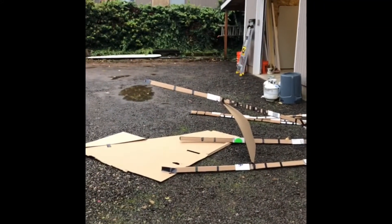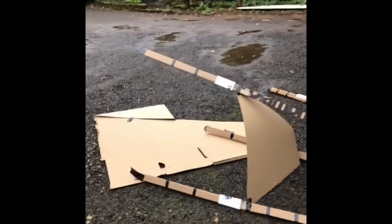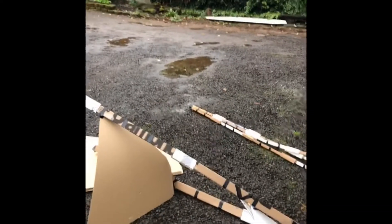All right, everybody, I'm here to show you my week two tower. It's a sad state of affairs, but sometimes when you're engineering something, it just doesn't work out. So this thing stood up for about two or three minutes.